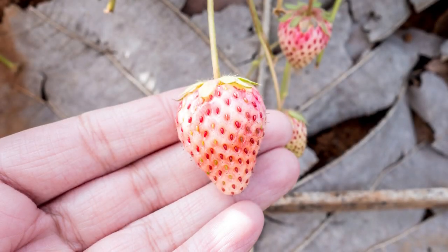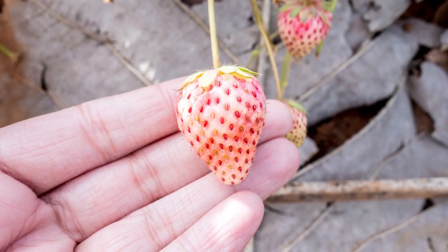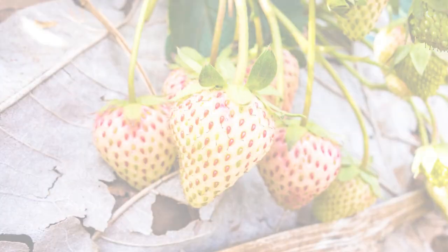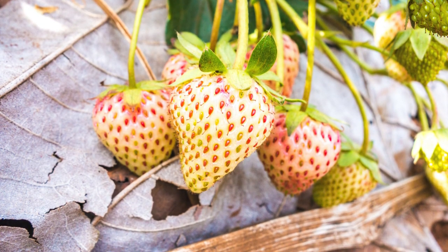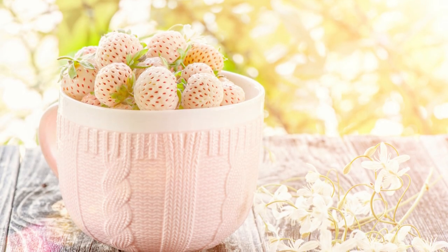When your pineberries are ripe and ready for harvest, pick them carefully by gently twisting the fruit from the stem. Pineberries are a rare treat, so enjoy them fresh or use them in desserts and salads for a unique burst of flavor.